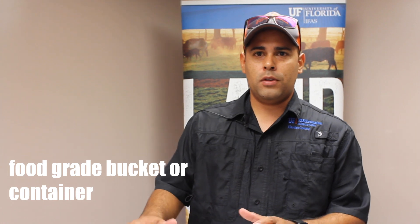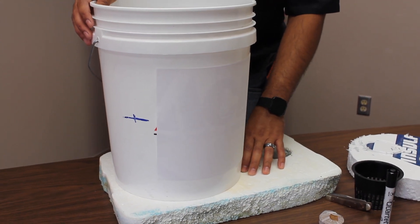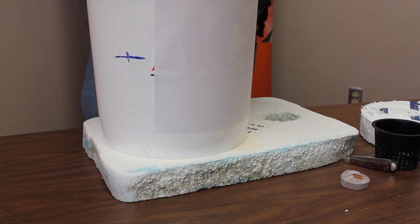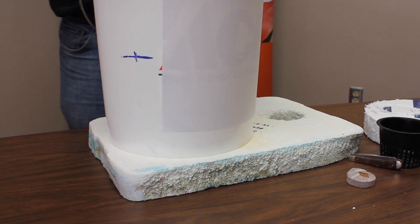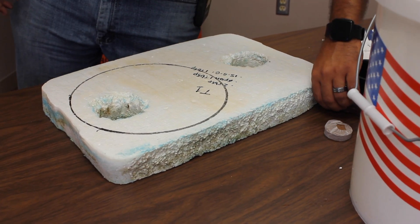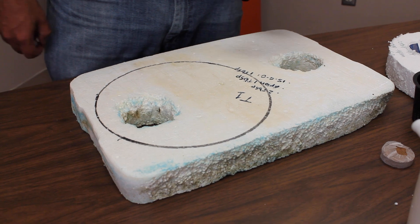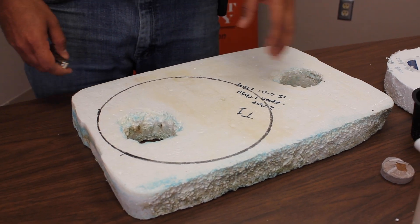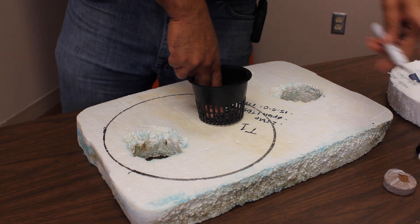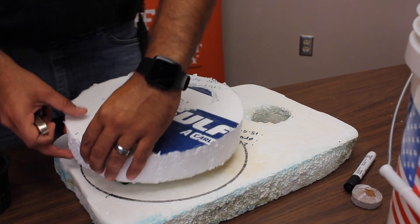Now we're going to get into the nuts and bolts of how to set up the system. We have the recycled styrofoam — basically trace the bottom of the bucket. You can do this with any type of container that can hold water. It has to be plastic, not metal, because metal can react with our nutrient solution and get rusted. So we trace the hole, then use the bottom of the net cup as a guide. Fast forward — it's going to look like that.